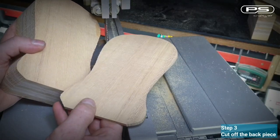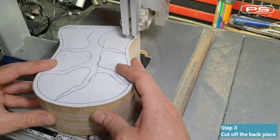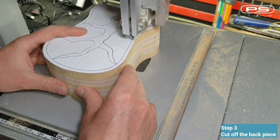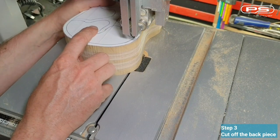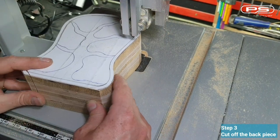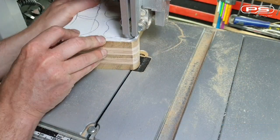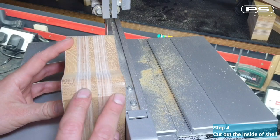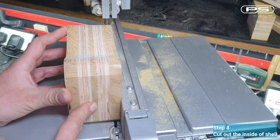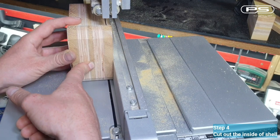Step number three: cut off the back piece. Well, as you can see, I got a bit carried away. Went ahead and cut out the inside shell instead — silly mistake really, as the seam at the back will now be visible. So if you cut your back piece first, you'll end up with a box much nicer than mine. Step number four: cut out the inside for the shell. But since I've already done that, I will cut off my back from whatever I've got left and try to do some magic later, as I refuse to scrap this now.